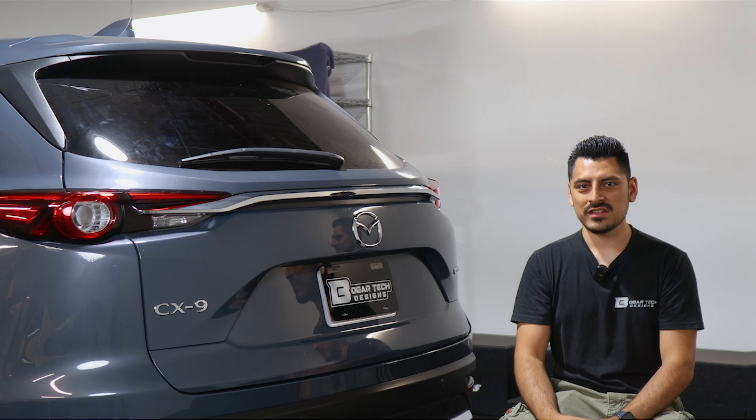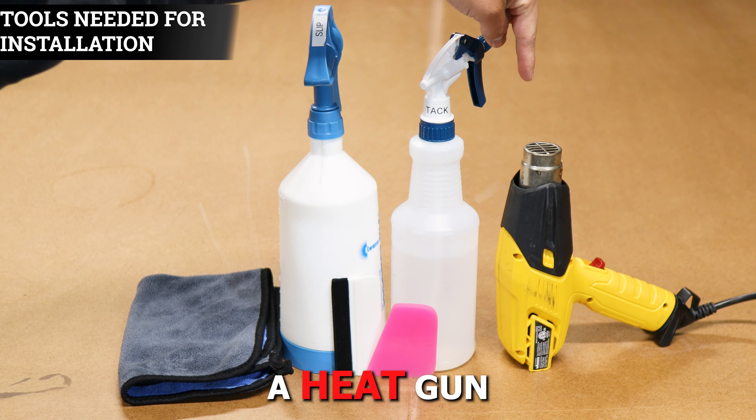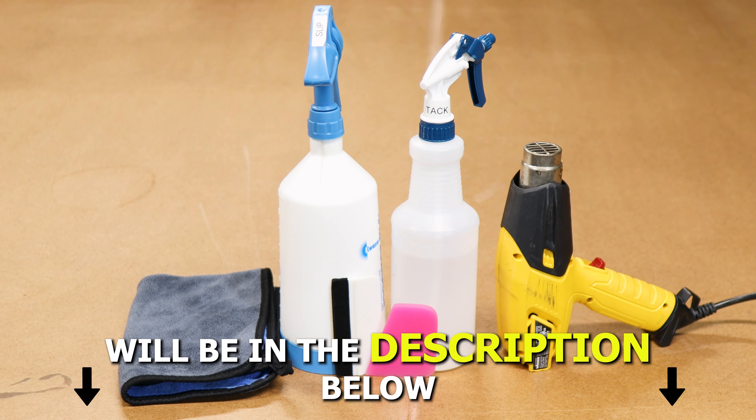With that being said, let's get started with the installation video. The tools you need in order to install the tint kit will be slip solution, tack solution, a heat gun, squeegee, and a microfiber towel. A step-by-step guide to create the two solutions will also be in the description below.